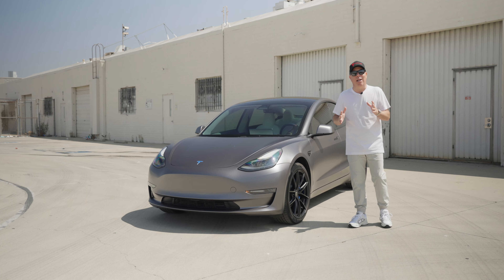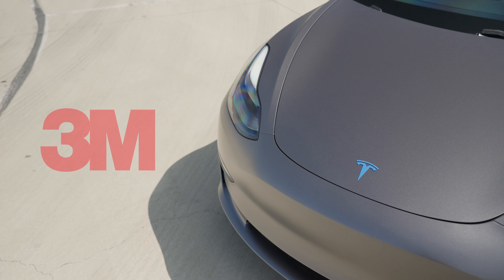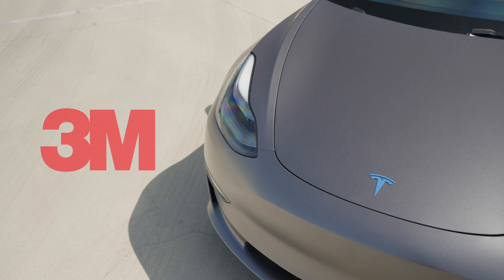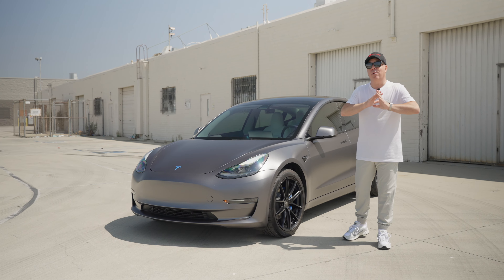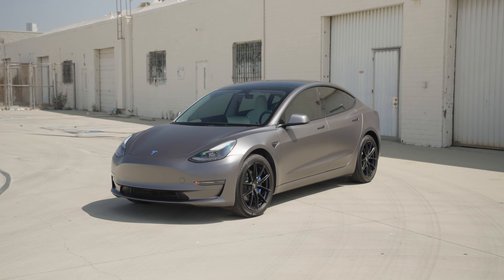Hi Tesla fans, I'm Ellie with T-Sportline. Let's get back to the basics of wrapping your Tesla using 3M Satin Dark Grey Vinyl Film. When this film came out, it was absolutely the most popular color and we were wrapping Teslas on the regular in this beautiful film.